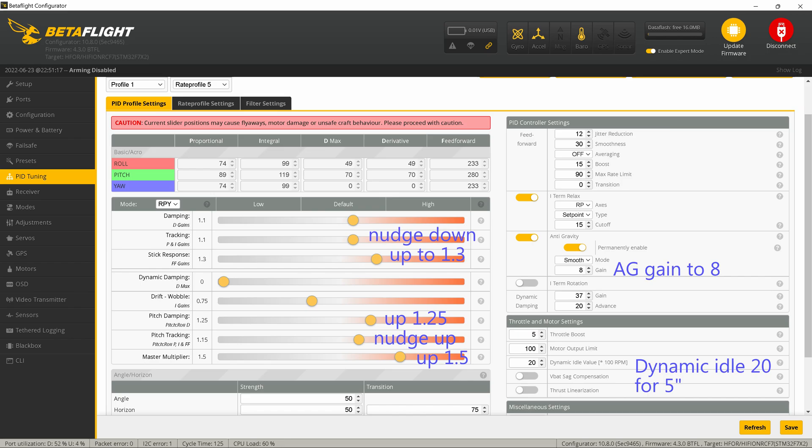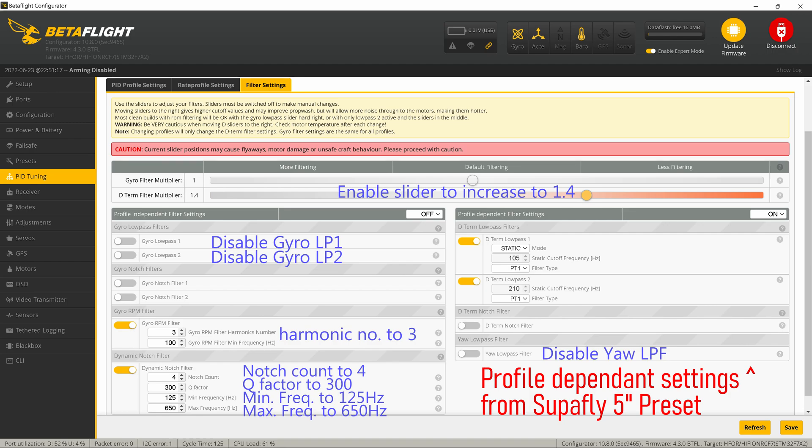I also nudged pitch tracking up slightly, and the whole multiply is all the way up to 1.5 — pretty aggressive. The D-term D-max is set the same as the derivative. With these settings, dynamic idle is now set to 20, as recommended in one of Chris Ross's videos — he recommends different values for different quad sizes. For my 5-inch it's 20, for a 3-inch I'm using 35. I also upped anti-gravity gain to 8 instead of the default.